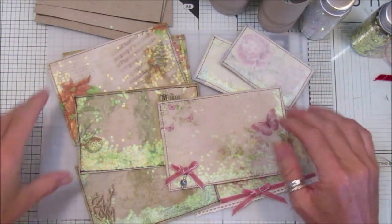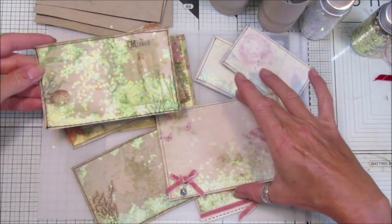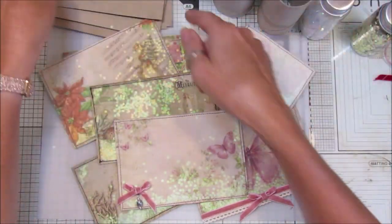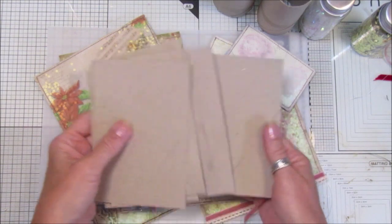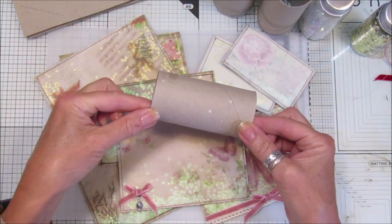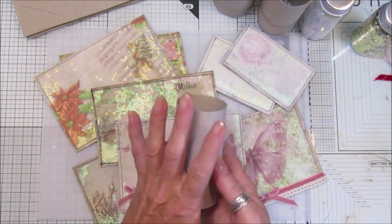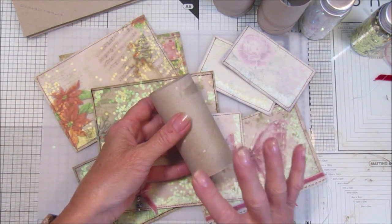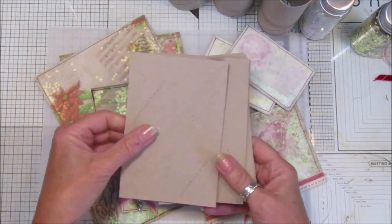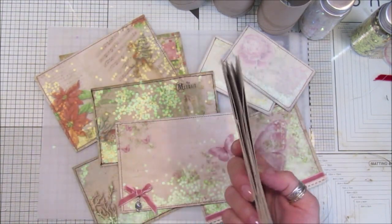Hi guys, welcome back to my channel, it's G from Happiness and Crafting. Today I'm going to show you how I make these lovely little shaker cards. The base I'm using is the good old toilet tube, which is fantastic. I've flattened them out already - if you've got a stash of flat ones ready, great. If not, just cut one slice down the middle, open them out, flatten between some books. I also spray them with antibacterial spray and iron them dry - they flatten really lovely.